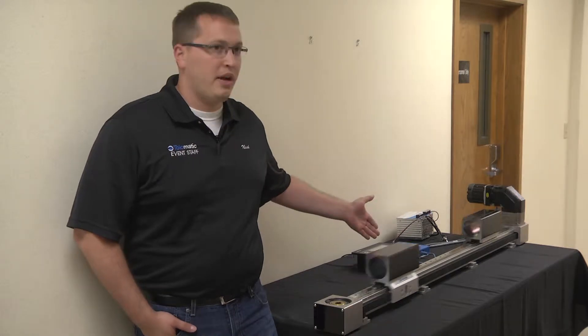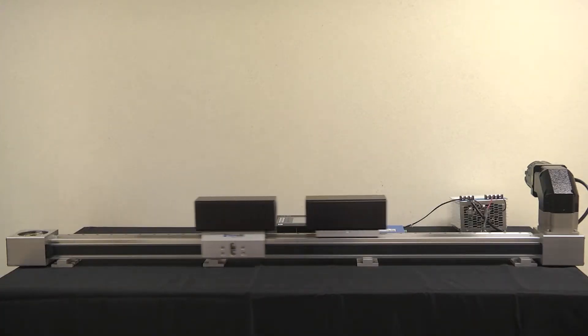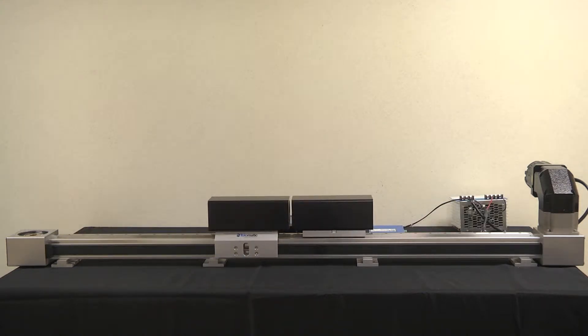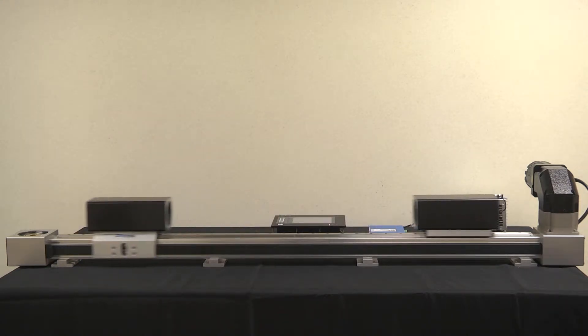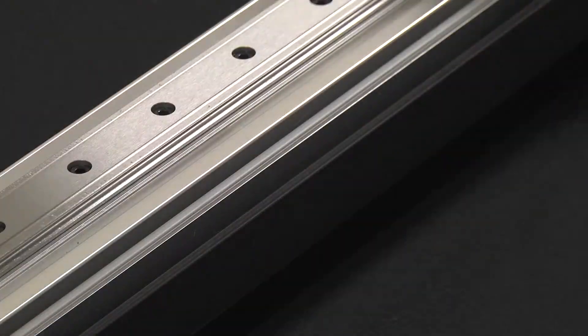This is a reciprocating belt drive based on an MXB32P. What makes this unique is we have one carrier attached to one side of the belt and the other carrier attached to the other side, which allows one motor to drive a reciprocating coordinated motion.